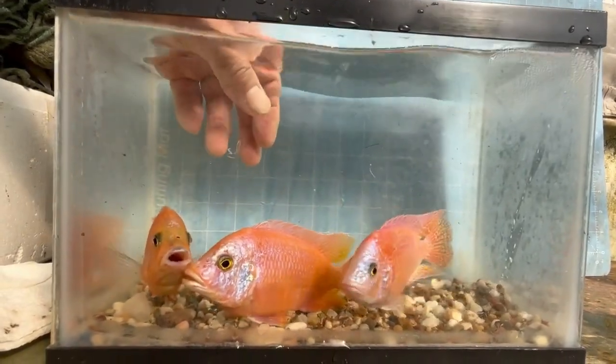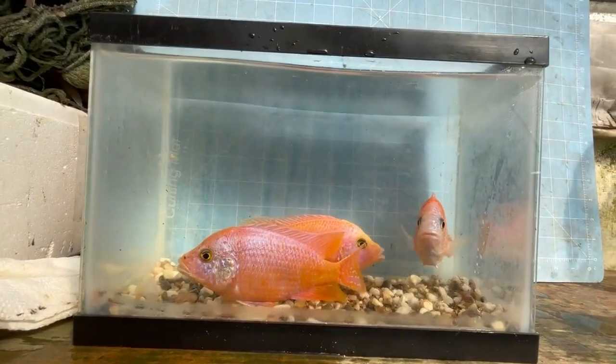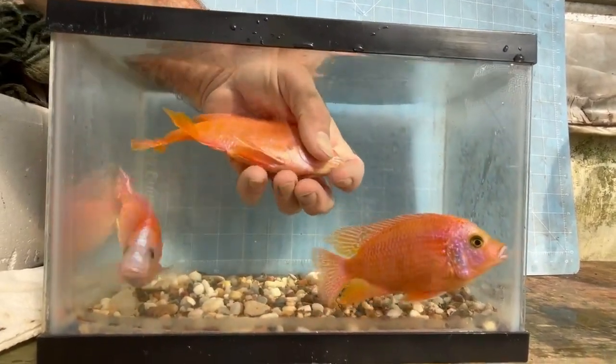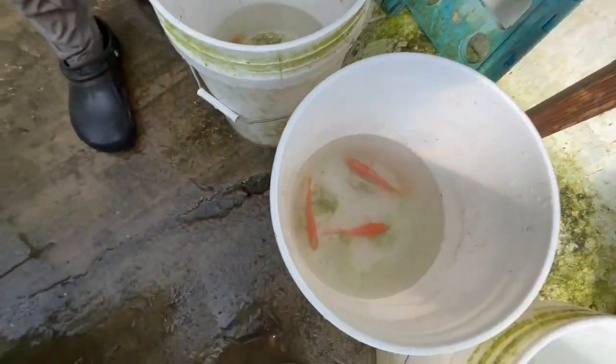I want to cut down to three males because I found that if you have too many males it impacts reproduction. The females in the 300 gallons don't have a lot of places to hide. I think this one, and then base two would be this one. So this guy will go and be sold.